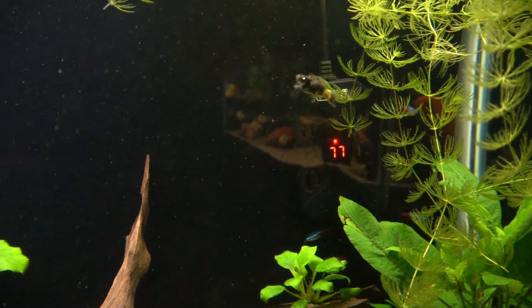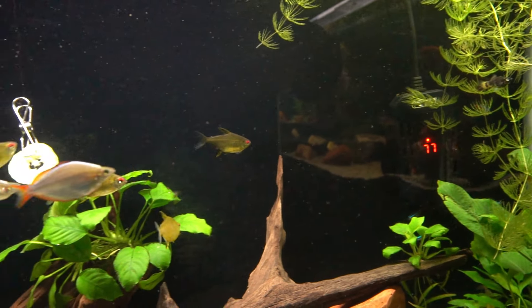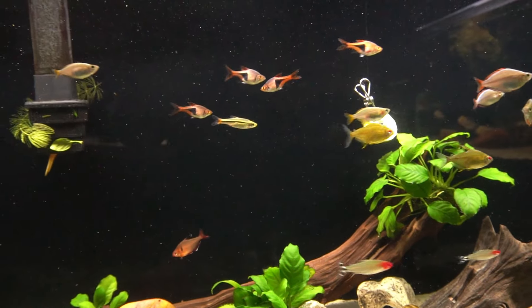There's a livebearing fish in here — this is the only livebearing fish in the tank. I brought him over from the 20-gallon rimless because I was going to tear that tank down, but that plan was derailed.